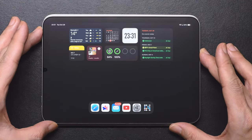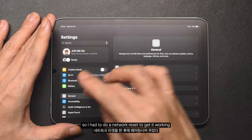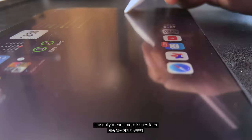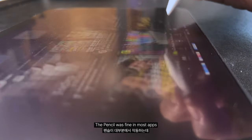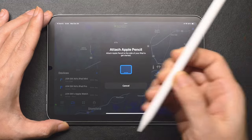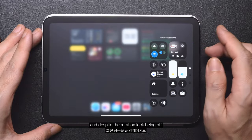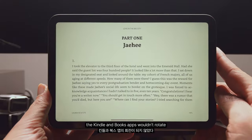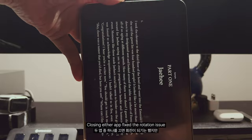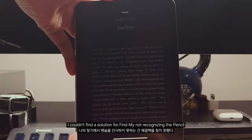Once I finished setting it up, I noticed a few issues. The Pencil wouldn't pair, so I had to do a network reset to get it working. In my experience, if something's glitchy from the start, it usually means more issues later. The Pencil was fine in most apps, but wasn't recognized in Find My. And despite the rotation lock being off, the Kindle and Books apps wouldn't rotate. No matter how much I searched, I couldn't find a solution for Find My not recognizing the Pencil.